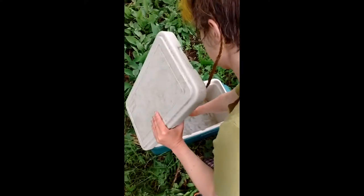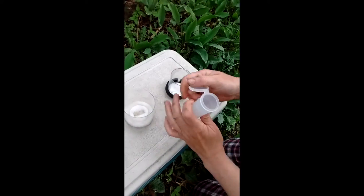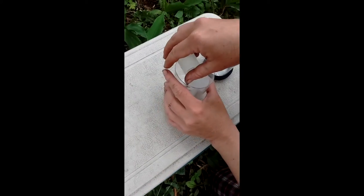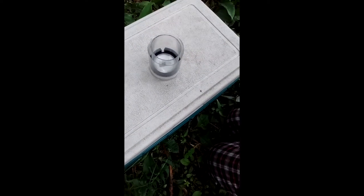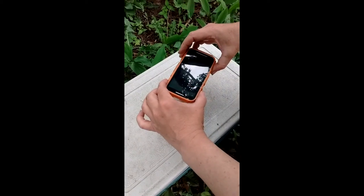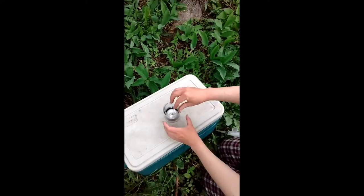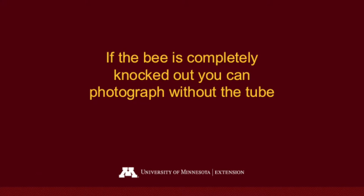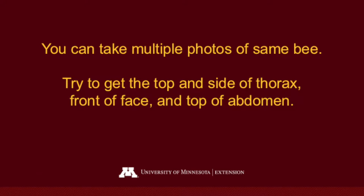Take photos of any bumblebees that you can't identify. Sometimes bees will be a little slower after being in the cooler. You can put them into the photo tube, place the top in, and take a photo with any kind of camera — a phone, a point-and-shoot digital camera, or a single lens reflex camera all work fine. Center your lens over the bee. Try to get a view of the top and side of the thorax, the front of the face, and the top of the abdomen.